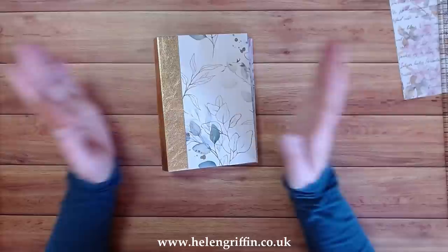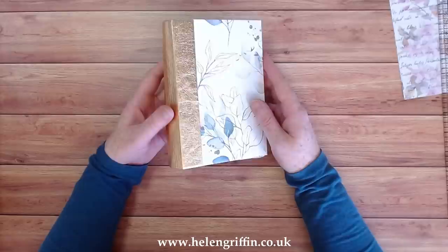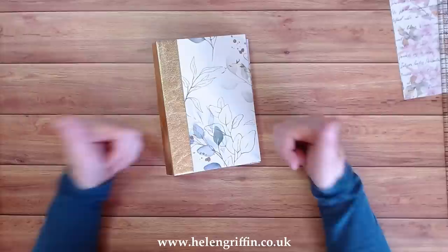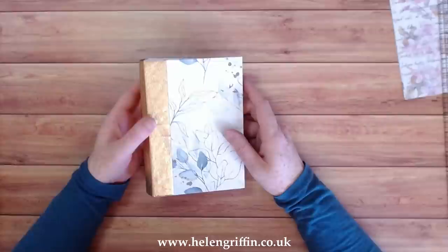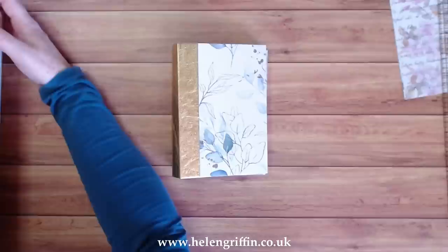Everything I've used today will be listed down below. There will also be a project blog post to go with this where you'll find this video, the supplies list, and the measurements for the greyboard. Thank you very much for joining me today. If you like this video, give me a thumbs up. If you have any questions, pop them in the comments down below. If you would like a full review on my die-cutting machine, let me know down below as well. Thank you very much and I'll see you all again soon.